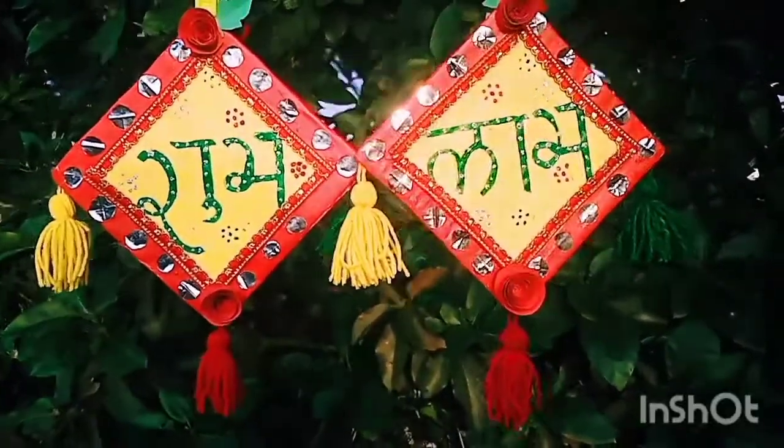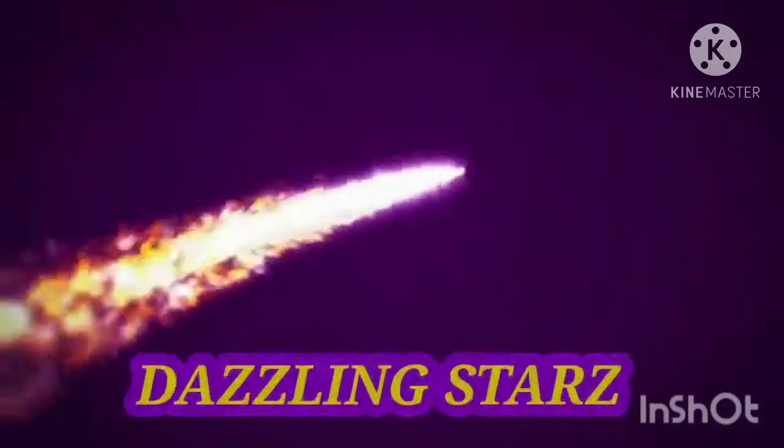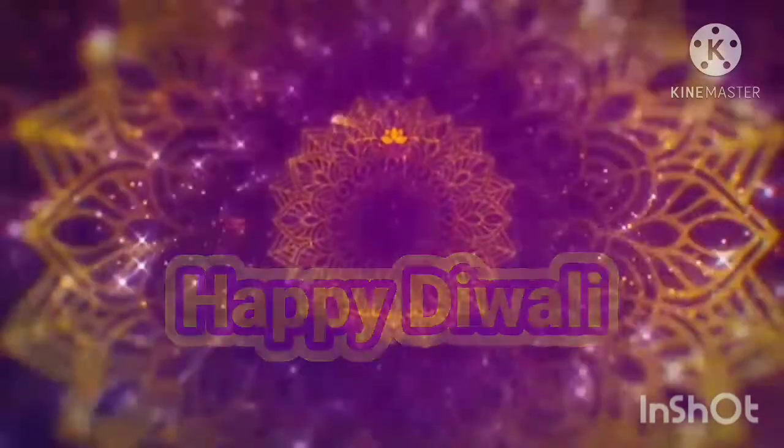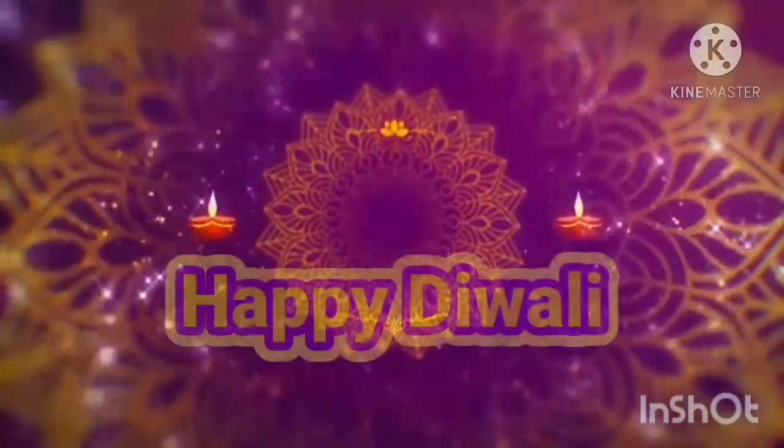So if you like this video, please give a big thumbs up and share this video. Subscribe to our channel and click the bell icon for notifications. Happy Diwali everyone!